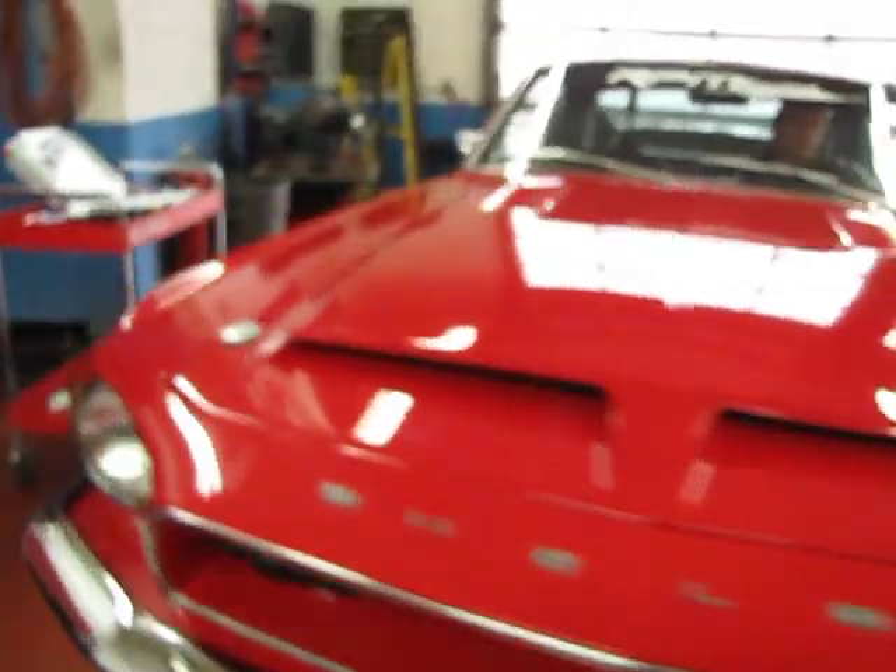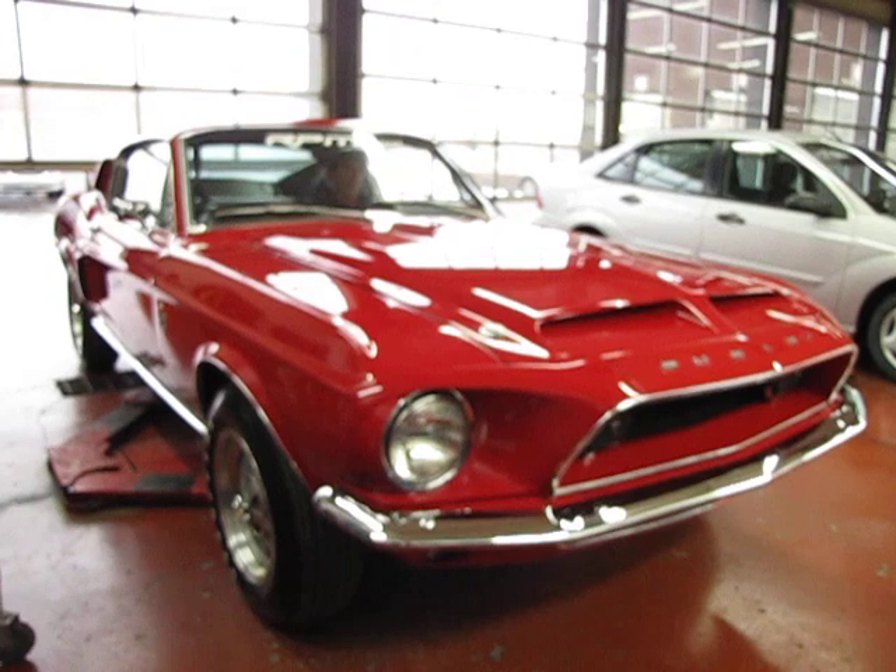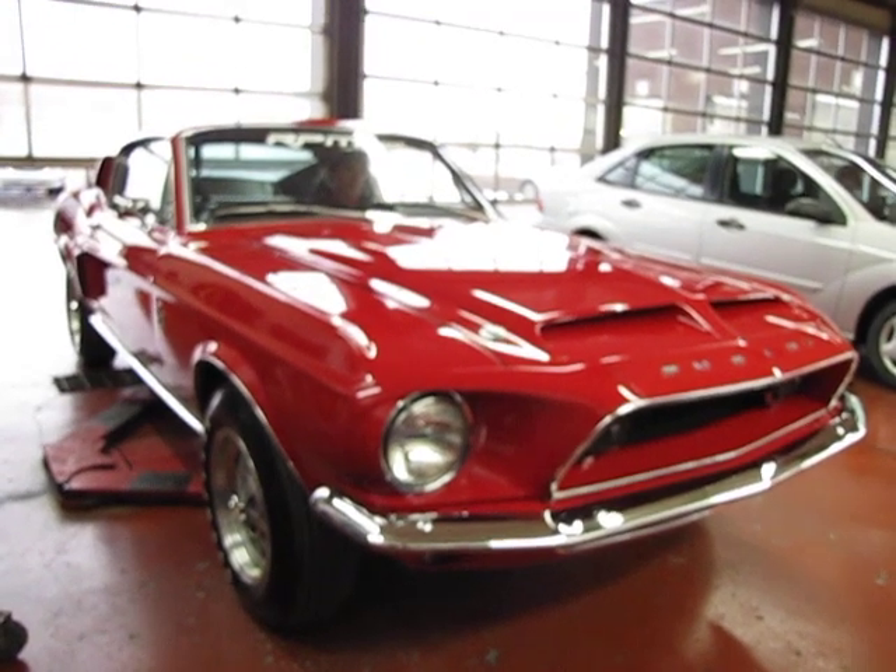Car showing signs of moisture now. No blue or black smoke noted. 1968 Shelby GT500 — done by Auto Appraise, January 25th, 2000.